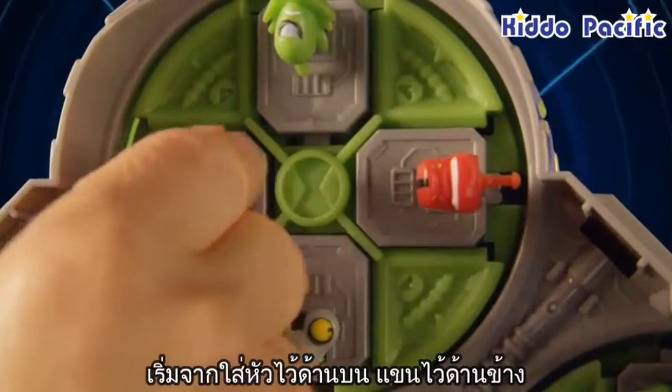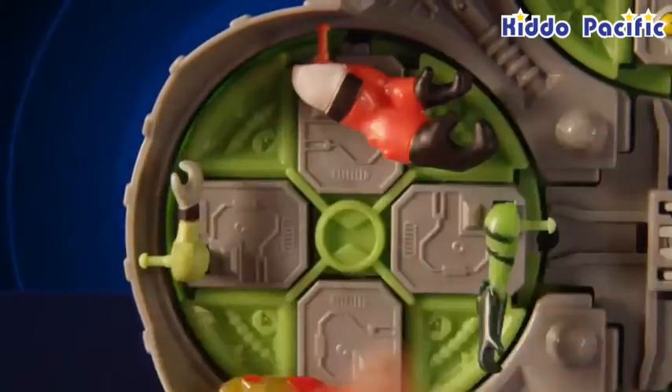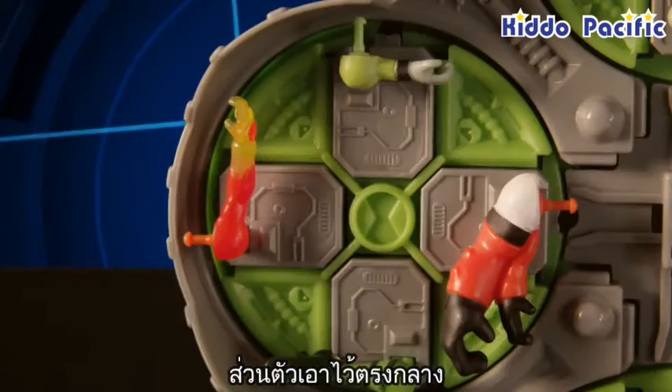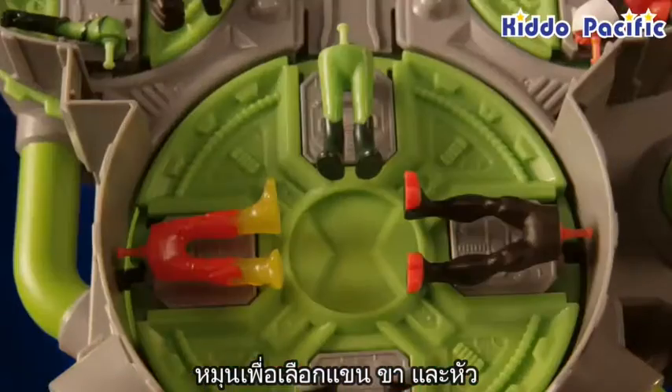Start by loading the heads into the top chamber. Load the arms into the side chambers. Load the legs into the bottom chamber. Then select a body and load it into the center chamber. Then turn the outer dials to select arms, legs and head.